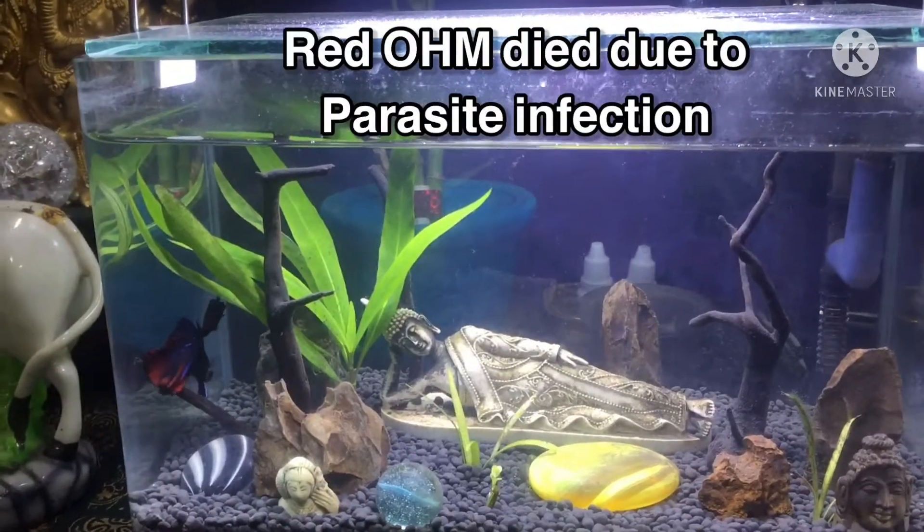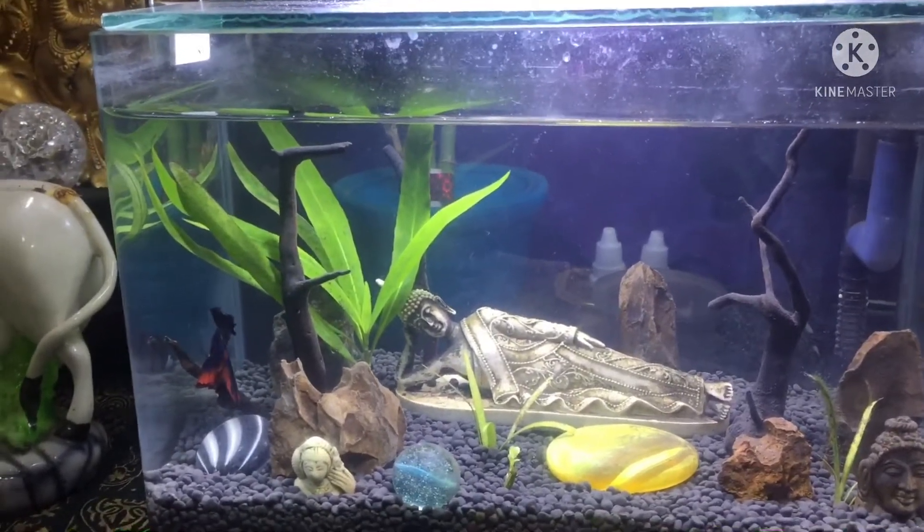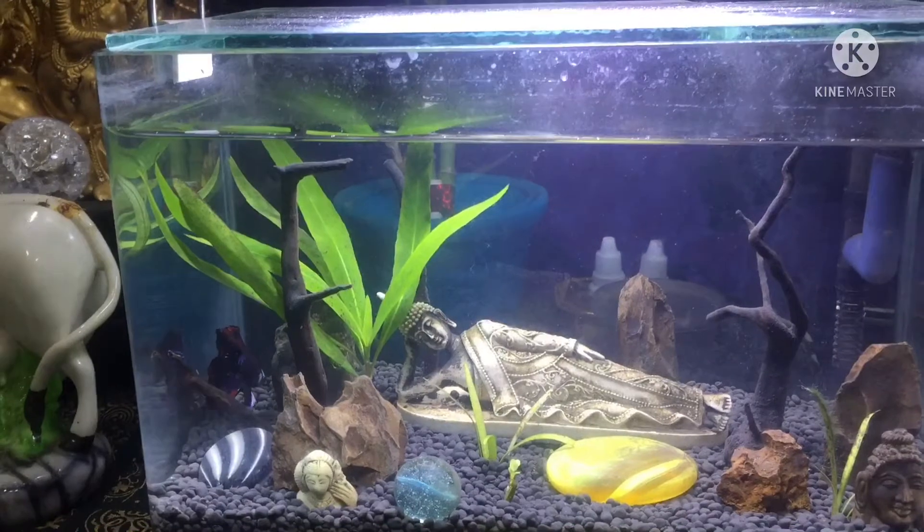I've tried different kinds of remedies: salt, stress relievers, parasite treatment, etc.